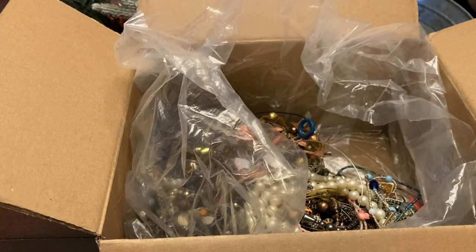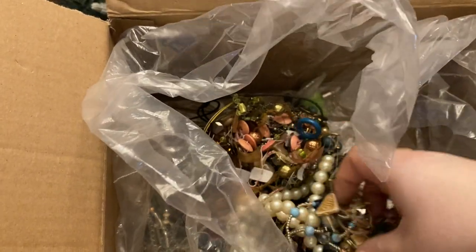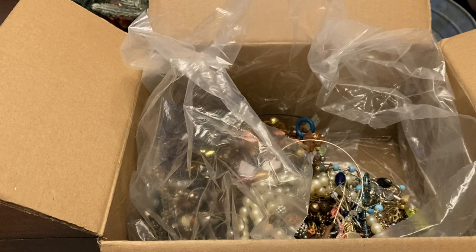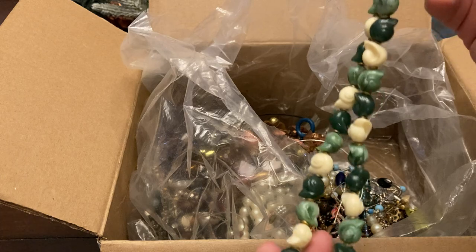People do still love screw back and clip earrings. I don't know if that's a pin or if it broke off or something.